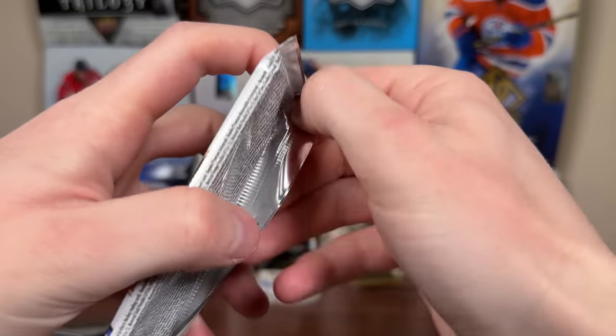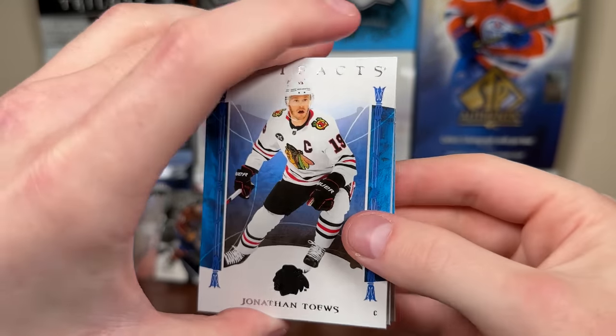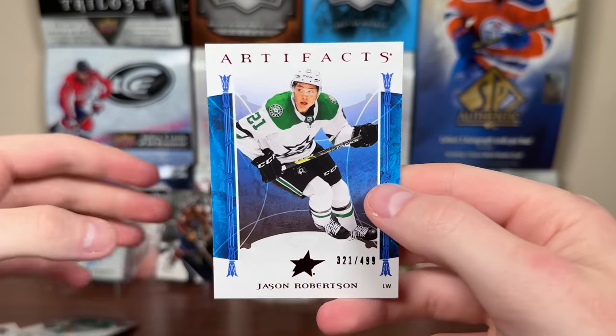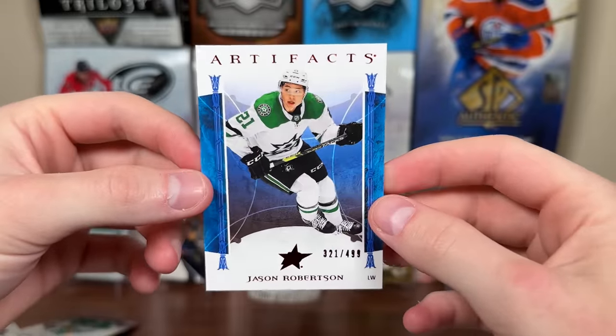Another pack of Artifacts — patch cards used to be fairly common in Artifacts, now they're extremely tough. Natchez killer card, there's Taze, Perfetti, and hey — Jason Robertson Ruby, 321 of 499. Just a 499 but it's Jason Robertson, a 100-plus point player this year.